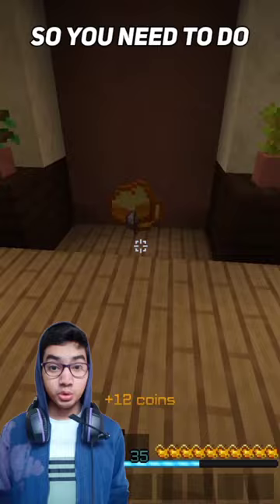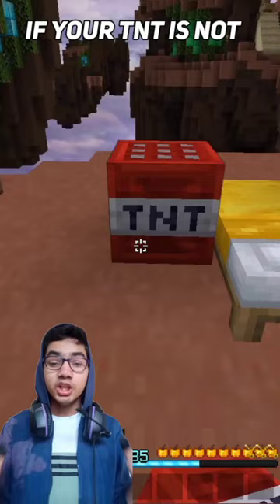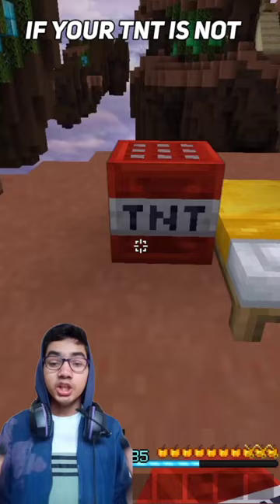The second step is you need to watch the TNT. That's also a very complicated step, so you need to do it carefully. If you watch it carefully, you will notice it splashes 5 times. If your TNT is not splashing like this, then you need to check your version.